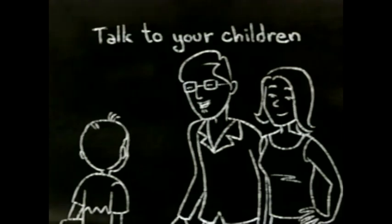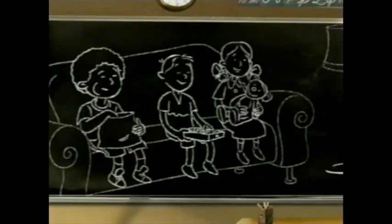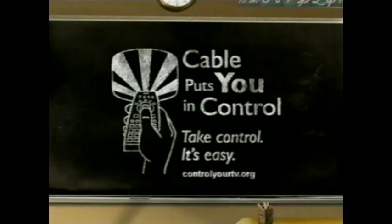And talk to your children about why certain programs are not for them. Set your parental controls. It's easy. For more details on parental controls and tools, go to controlyourtv.org.